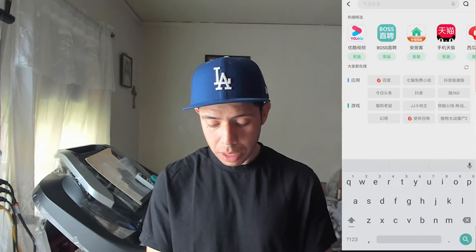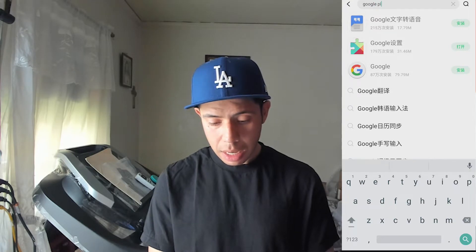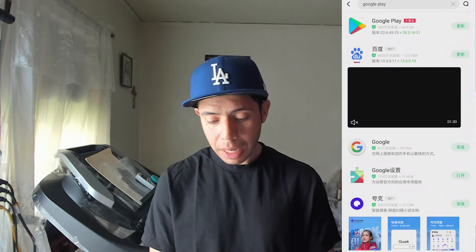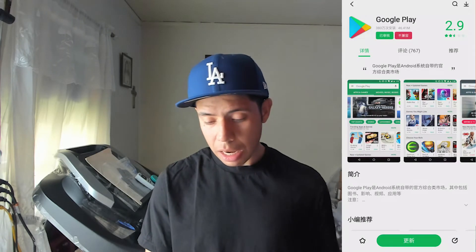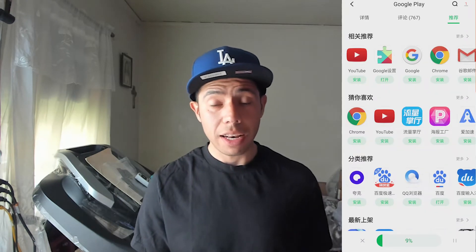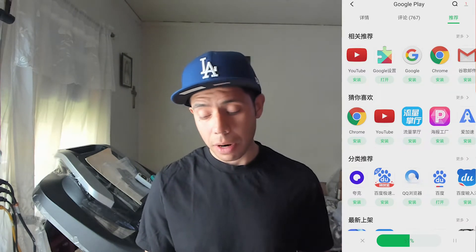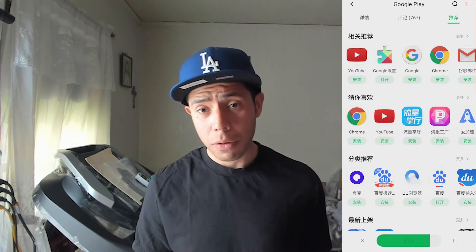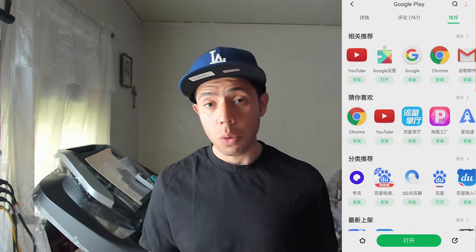We're gonna type in 'Google Play' — same thing as the Google Play Store. The first one comes up with a triangle, that's Google Play. Click on it and we're gonna download it using the green button. It's downloading just like any other app. As soon as it downloads, we're gonna enjoy YouTube, Gmail, and any other app that comes with Android that you can possibly think of. This is 5G but I have it connected on Wi-Fi and it's downloading super fast.